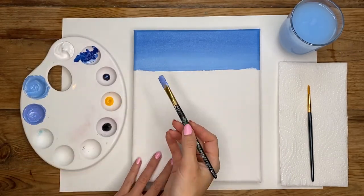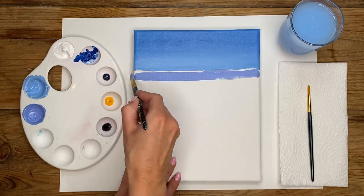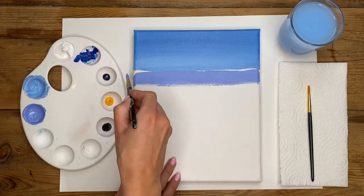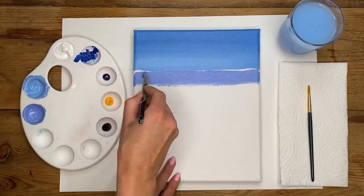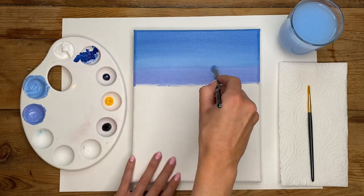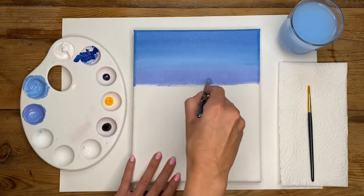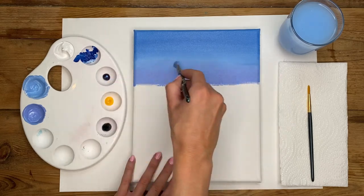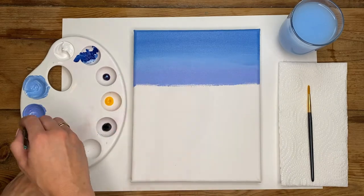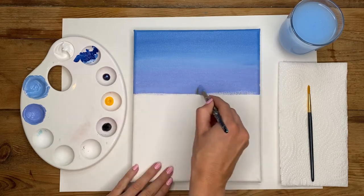We're now going to blend this new color up into our previous color. Paint it just underneath the previous shade, work all the paint into the canvas with backwards and forwards strokes. When you haven't got much paint left on your brush, fill in any gaps and then gently push the brush down to overlap that previous color with backwards and forwards motions — just overlapping that line to blend it out slightly so you don't get a stark contrast between the shades. Bring this more lilac tone down about an inch or half an inch.